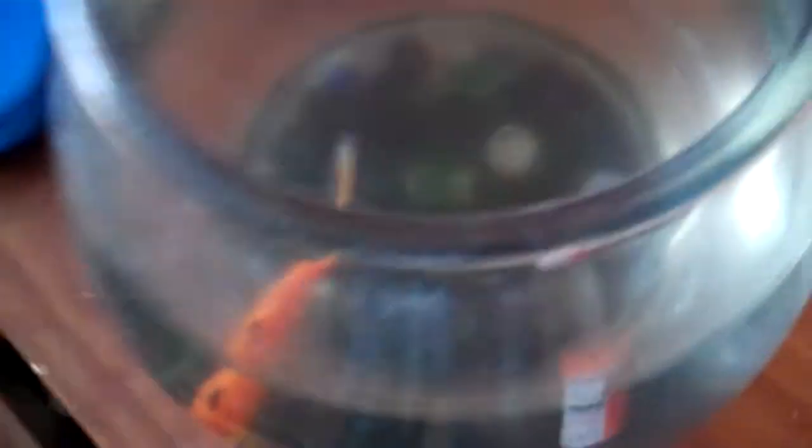So first, this is my fish. His name is Blake. He's pretty cool, kind of.